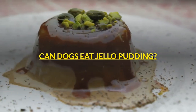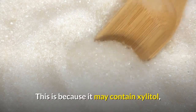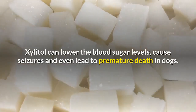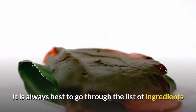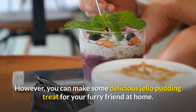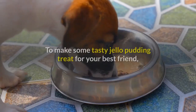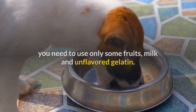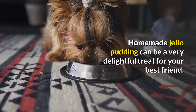Can dogs eat jello pudding? Think twice before adding store bought jello pudding to your dog's regular meals, because it may contain xylitol, an artificial sweetener that can be life threatening for dogs. Xylitol can lower blood sugar levels, cause seizures, and even lead to premature death in dogs. It is always best to go through the list of ingredients before purchasing jello pudding. However, you can make delicious jello pudding at home for your furry friend. When making this treat, avoid extra sugar. Use only some fruits, milk and unflavored gelatin. You can use some sugar but stay away from any artificial sugars.